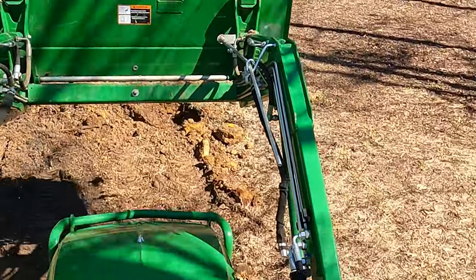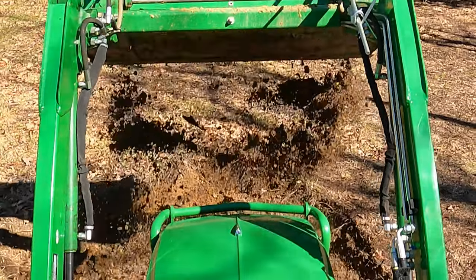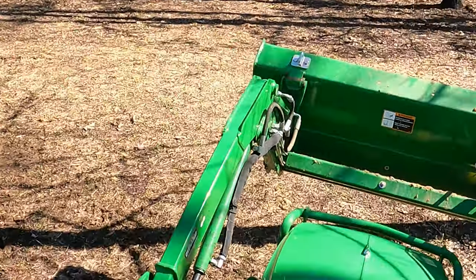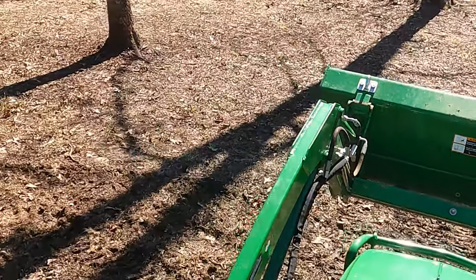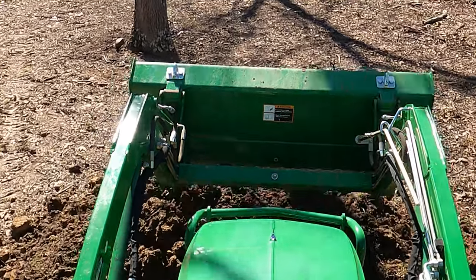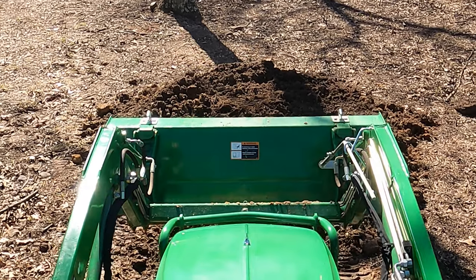I'm definitely going to get some work done - that's not what you all would do, this is just for demonstration. Anybody who tunes into the middle of this video might go 'what is this guy doing, why would he lift it so high when he doesn't have to?' - well, that's what I would do normally.